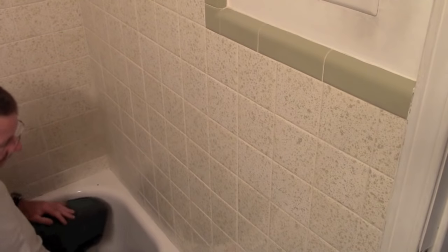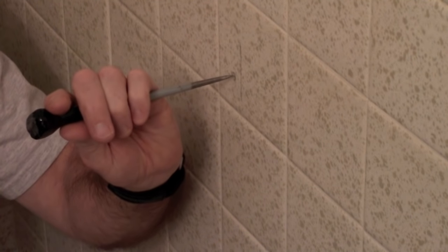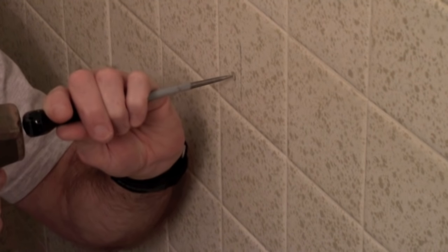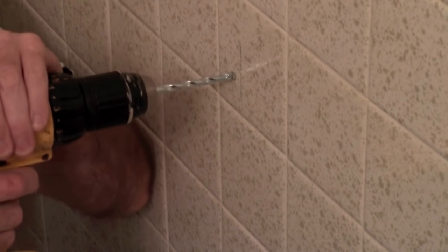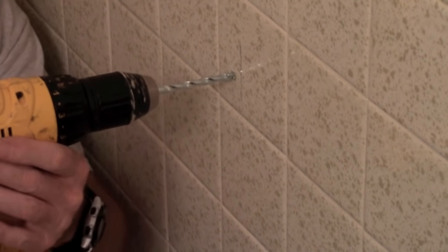It's a good idea to get some kind of indentation started on smooth tile so the drill bit won't skate around. You can use a nail, a screw, or an awl punch — just barely get something started there. Don't go too hard; if you go too much you might crack the tile. You just want something that will catch the tip of the drill bit. Then take your time drilling and let the bit work gradually.